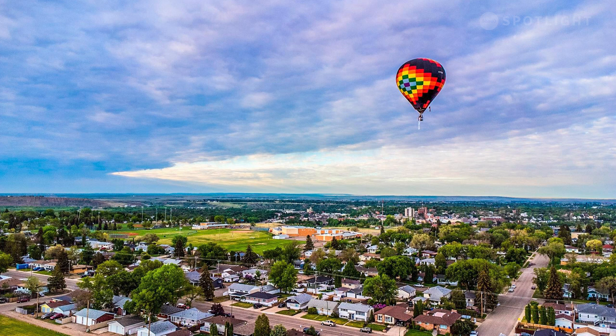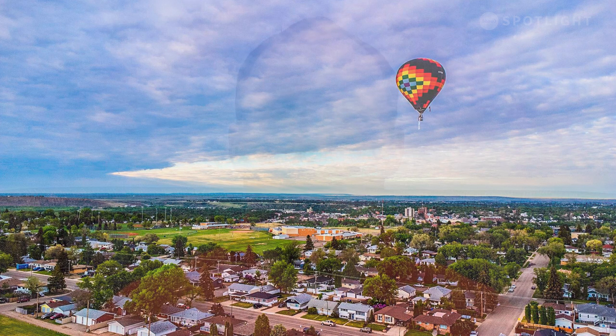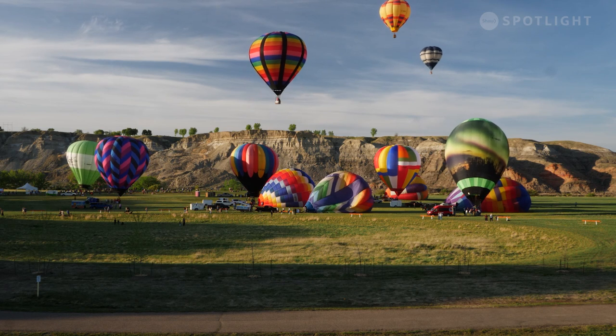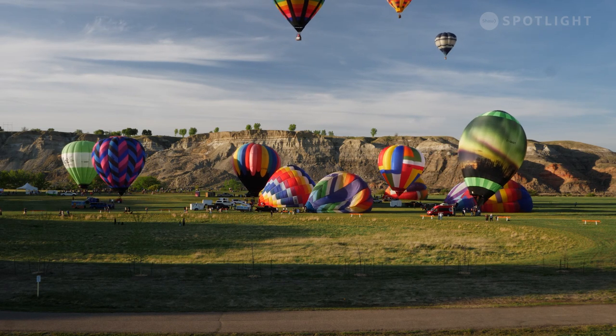Rise Up means a lot of things to us. For me, it was rising up out of the pandemic and challenging myself to learn something new. Rise Up, obviously, for the balloons themselves. When we partnered with our non-profit group, Our Collective Journey, they're helping people rise up from their struggles. So Rise Up just resonates in so many ways. Having a community, family-friendly multi-day festival to help people rise up — I think it's important. We need to get with our family, friends, neighbours, and loved ones, just get out, interact, and watch the beauty of the balloons rise up.